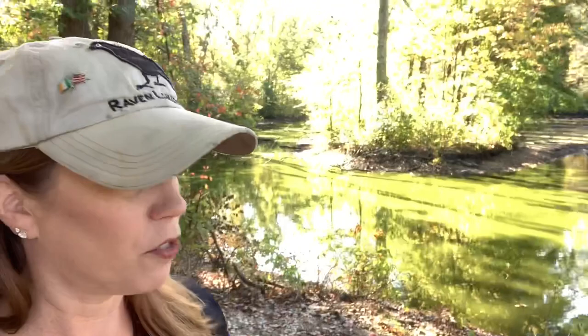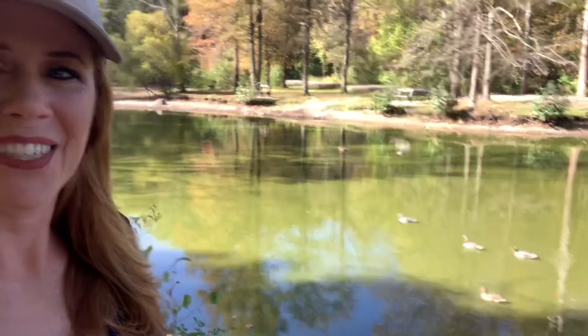Hey everybody, Jessica Henry Gray here. I am really excited to bring you today's show. We are at this beautiful park here in Ohio, just outside of Cleveland, and I'm going to do a little bit of fall colors here. There's water and a sweet little family of mallards down here visiting. So I think we'll have a good time — let's jump in and do a plein air!